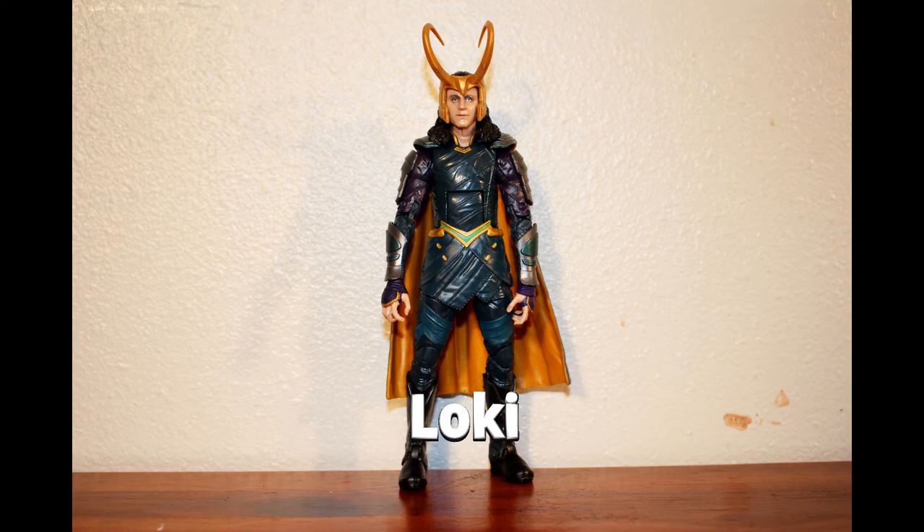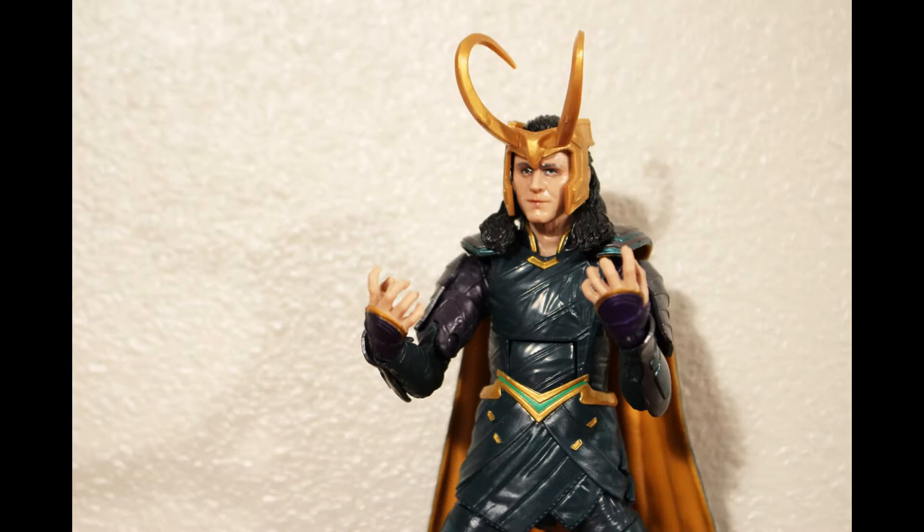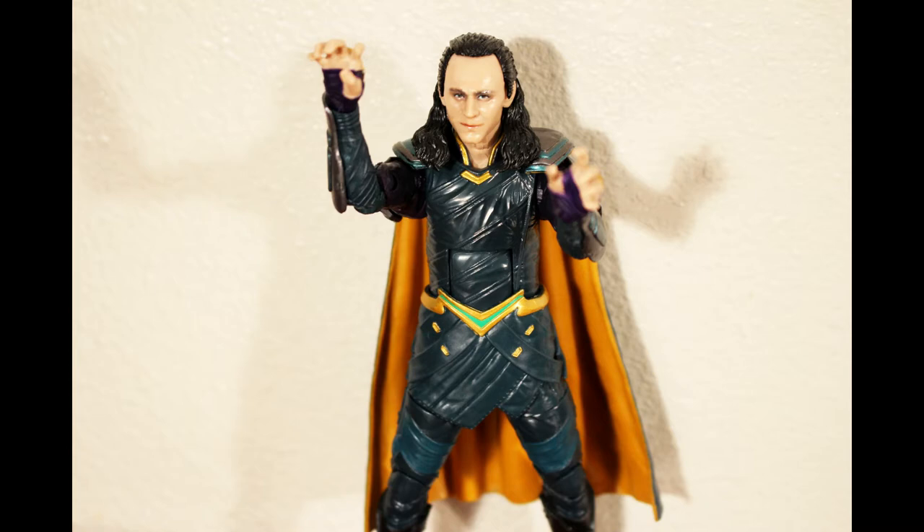Next is Loki. This is the first time a movie Loki figure has been widely available. Hasbro has new facial sculpting technology and they've used it here to render a pretty good likeness of Tom Hiddleston. The figure comes with removable headgear.